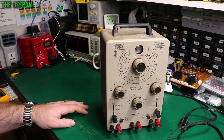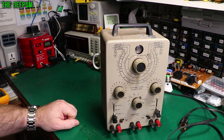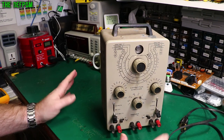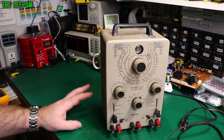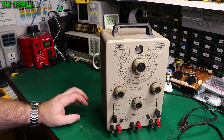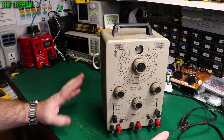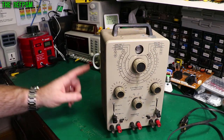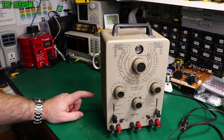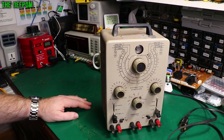I'm going to look at this Heathkit IT28 capacitor tester today. I'm going to do a refurbishment - pull it apart, see what's wrong with it, and fix it up hopefully. I haven't even powered this thing up; I've got no idea if it even works. I'm going to do all this refurb work before I even turn it on, because who knows what could go wrong. It could blow a valve if there's a fault inside. I also need to convert it from 120 volts to 240 volts, which I believe can be done.